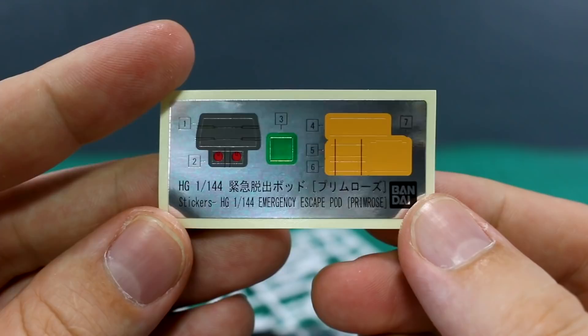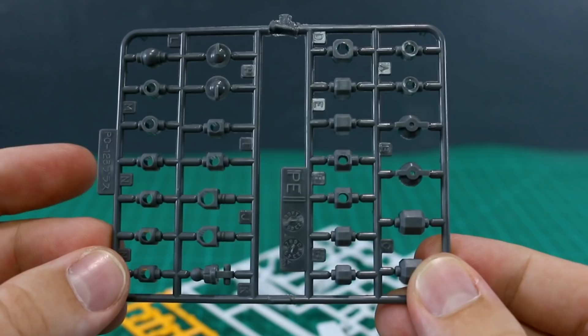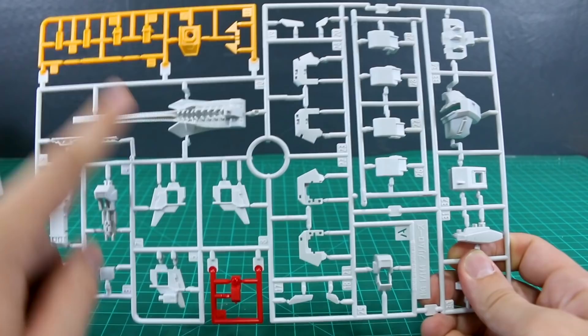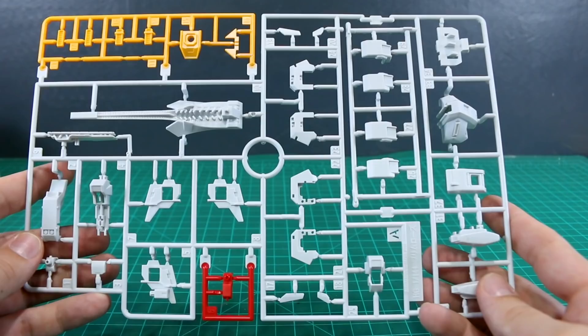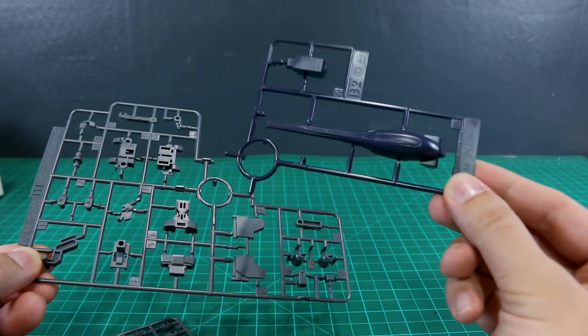Let's check out the runners. There's a sheet of foil stickers for color correction and a small set of marking stickers - basically just a few Titans Test Team logos in white and black. We've got polycaps in gray (PC-123), and then the A runner in three different colors - marked 'Primrose' - with one red part, some yellow parts at the top, and the rest in that typical Advance of Zeta off-white. You can see how the runner is broken up: one section for shoulder armor parts, another for backpack parts. Runner B1 has gray mechanical parts, runner B2 has Titans dark blue colored pieces, and there's a black display stand.